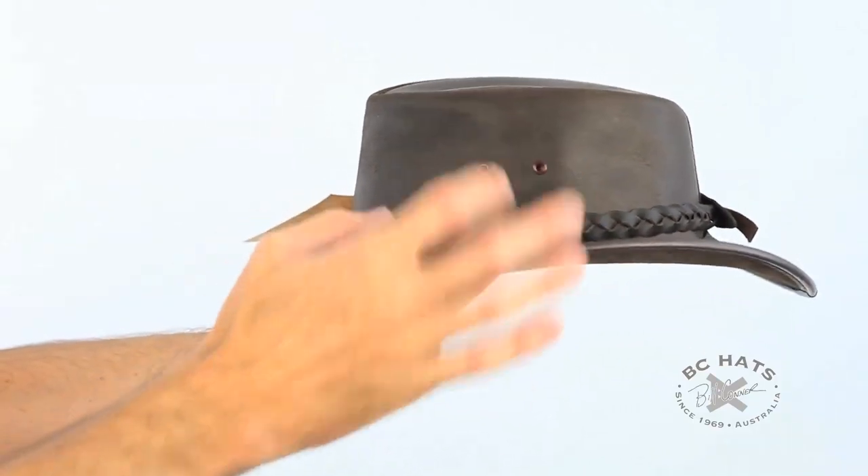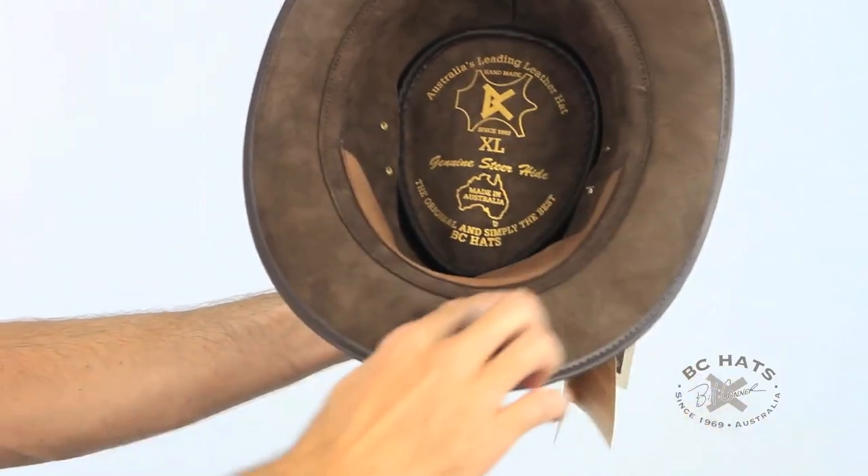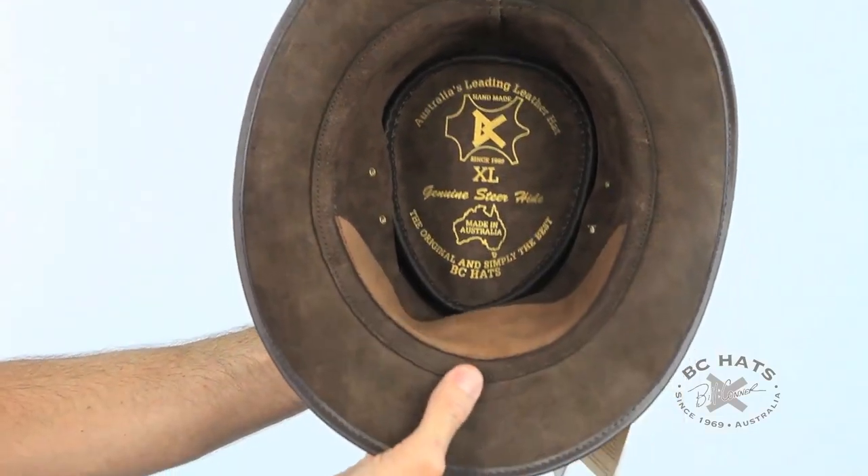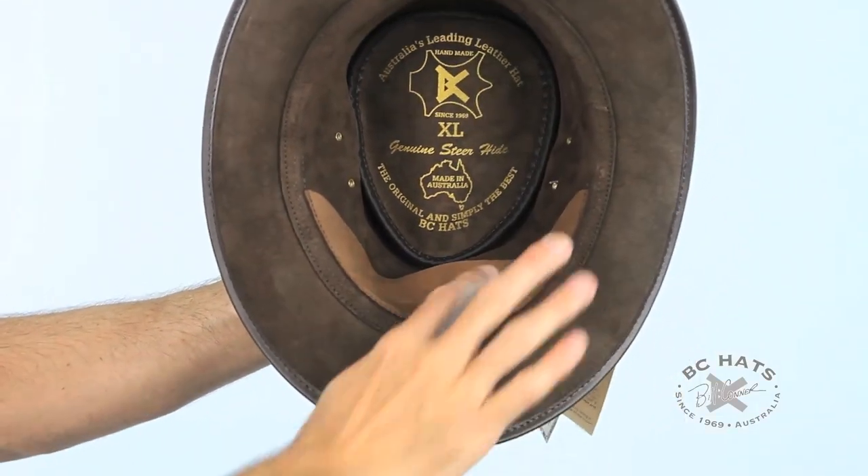You've got nice eyelets here. On the inside you've got double stitching — it's glued. You've got all the BC logos and a nice absorbent suede sweatband in there, which is great.